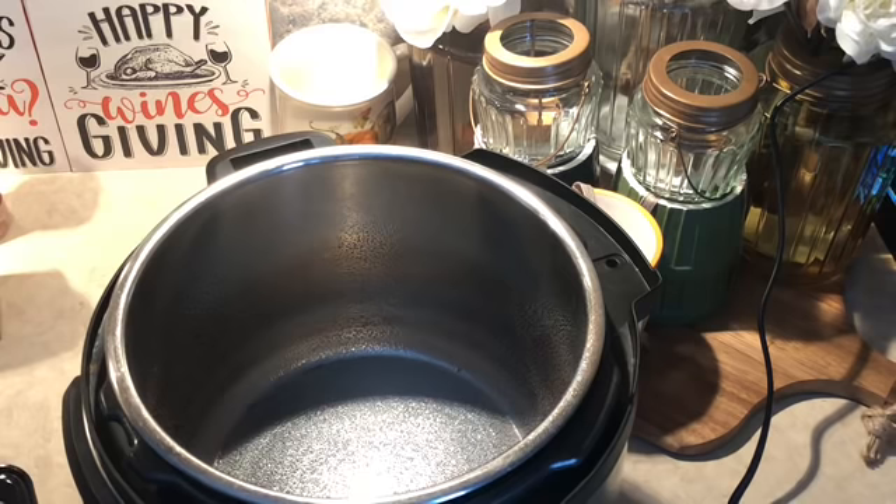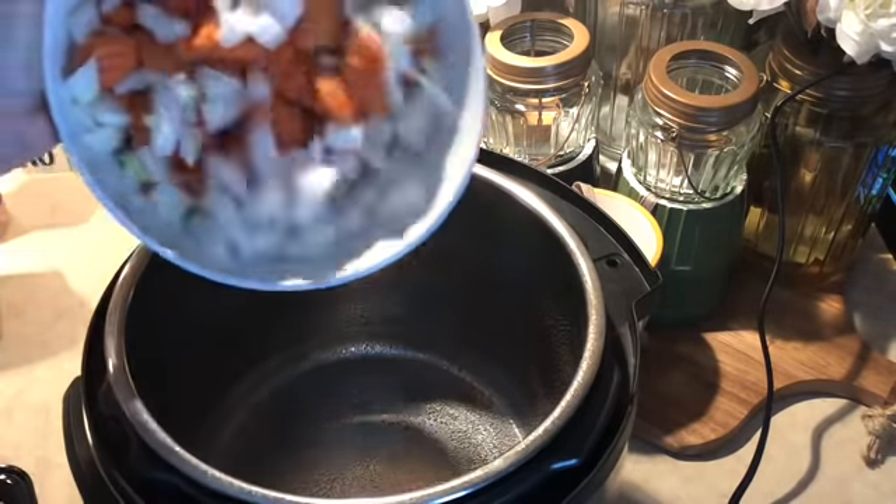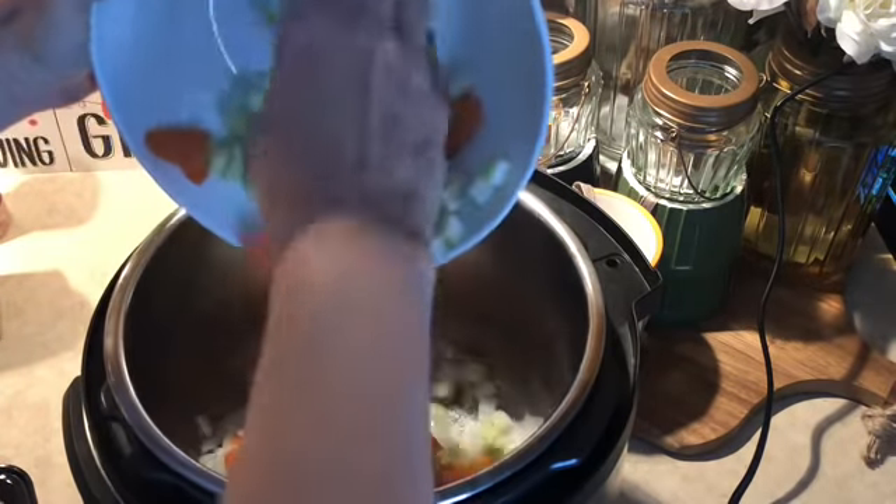We're going to start layering our ingredients. I'm using a variation — the Hungry Girl recipe as my base recipe, but with different ingredients as far as the noodles are concerned. I'll link that recipe below so you have a baseline and can track what I'm throwing in mine. The first thing I'm throwing in is one cup of onions, one cup of carrots, and approximately a half cup of celery. I'm going to throw that into the pot and just sauté that for a couple of minutes.